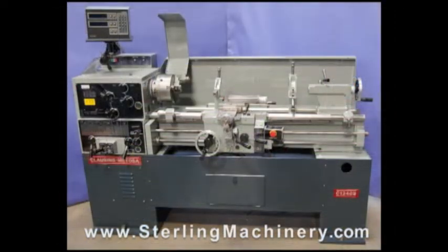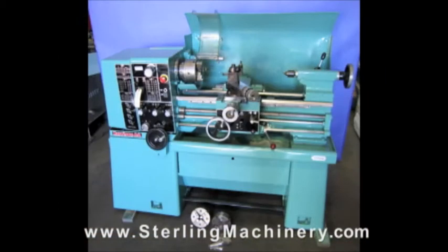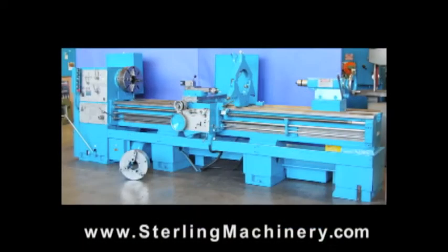If you can't find the machine you're looking for, please give us a call at 626-444-0311, and our educated staff can find the right machine for you.